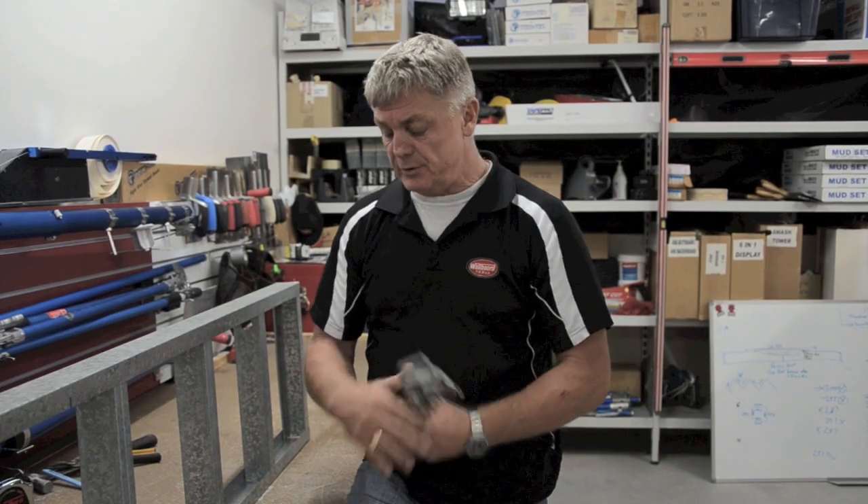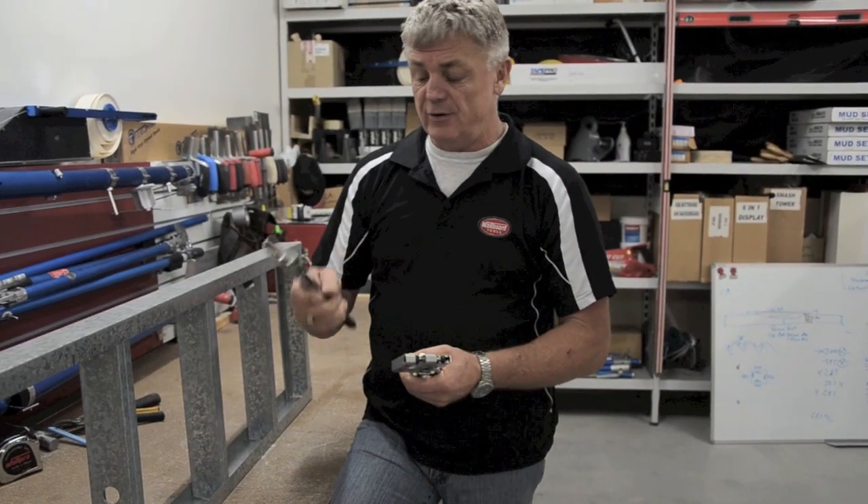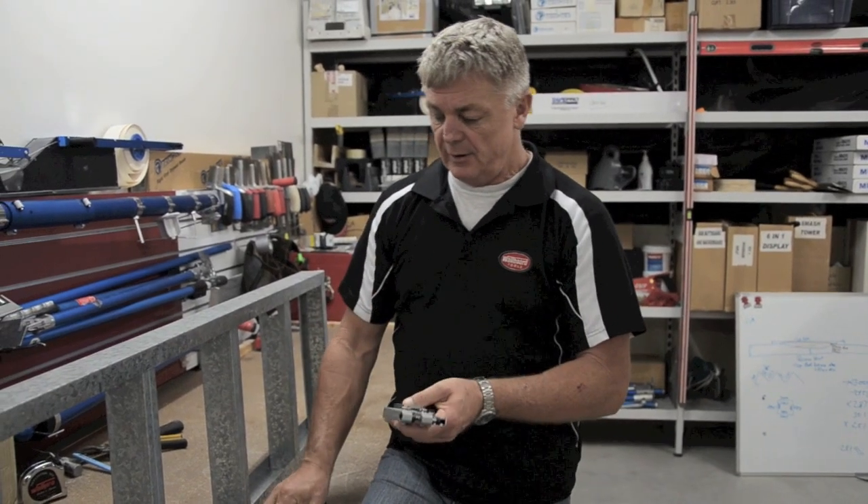Now we're just going to go through two of the crimping tools we have here at Warboard — the 1120 and the 1125. There's very little difference between them even though they look different. They do a pretty good job.